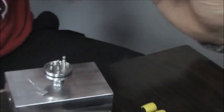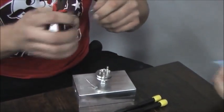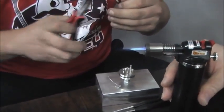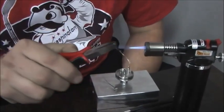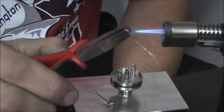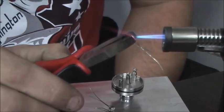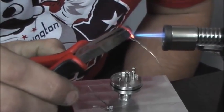Give it a whirl — let me turn the torch on. Right at the tip of the flame — that's typically the hottest part. As soon as it starts to glow orange, then you can set it down and grab the other one. Set it right down on the block.